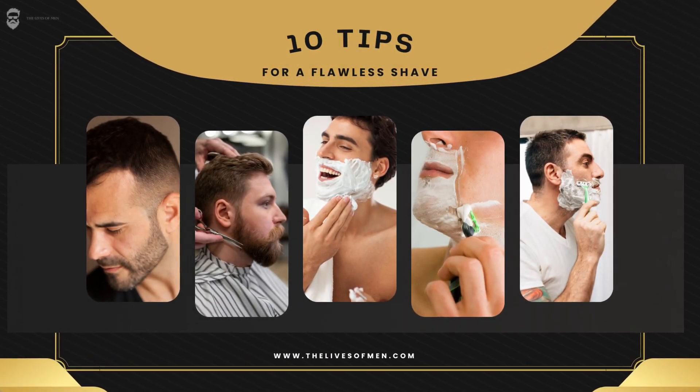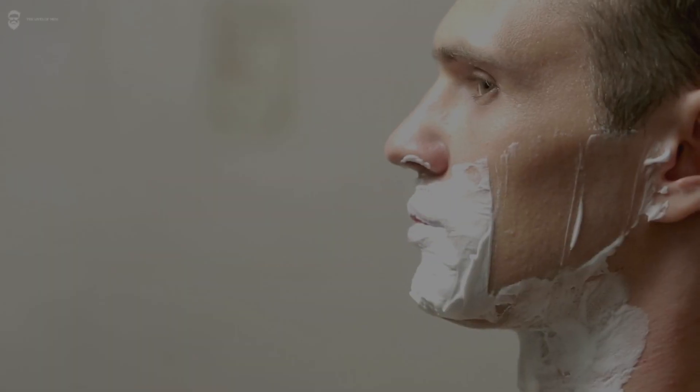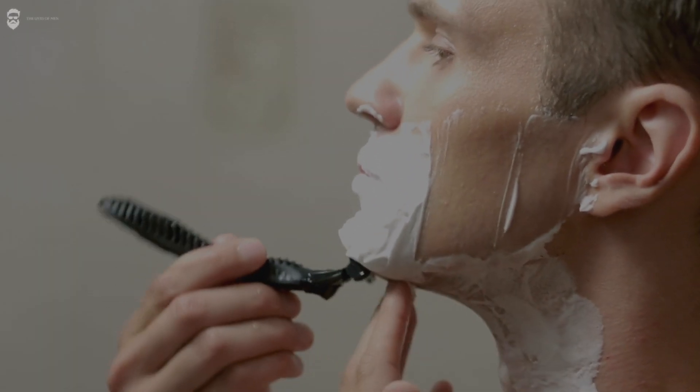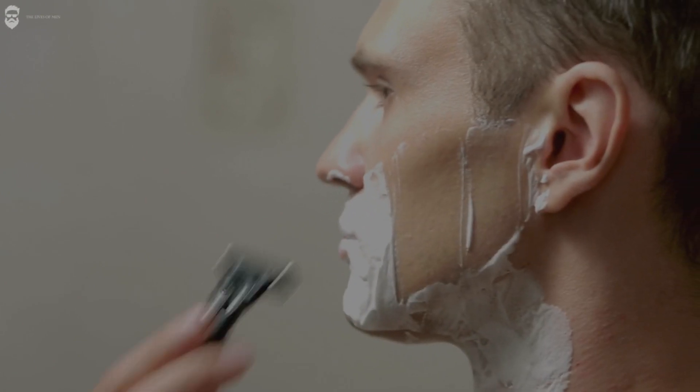Hello everyone, welcome to our video on 10 tips for a flawless shave. Whether you're a seasoned pro or just starting out, these tips will help you achieve the smoothest, closest shave possible. So, let's get started.